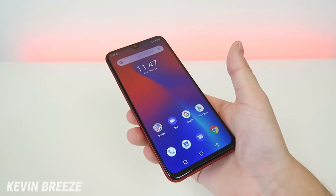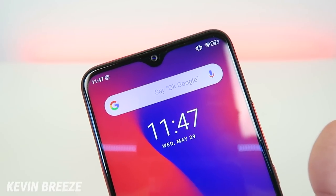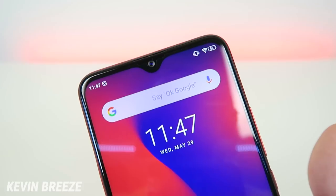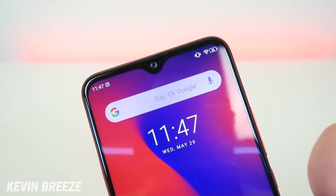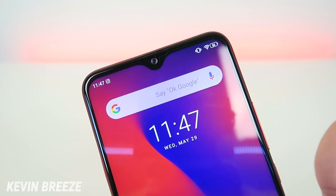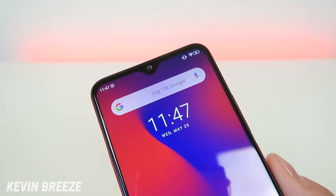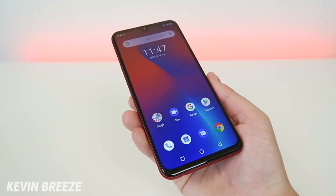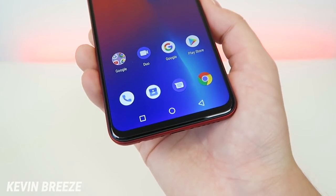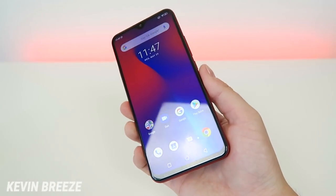Overall the phone has a really nice design. Up top we have a teardrop notch, which is kind of the way that notches are heading nowadays, and overall it's very unintrusive. I like how the notch does not get in the way of notifications on the top or really anything at all. Umidigi did a great job with designing the layout and form factor of this phone. Even at the bottom we do have a little bit of a lip, but it's really not large at all, and the device just looks great in general.